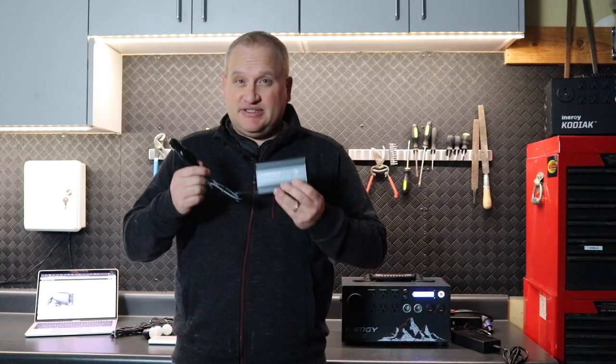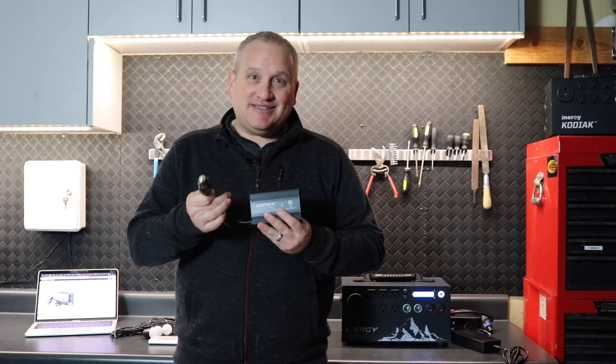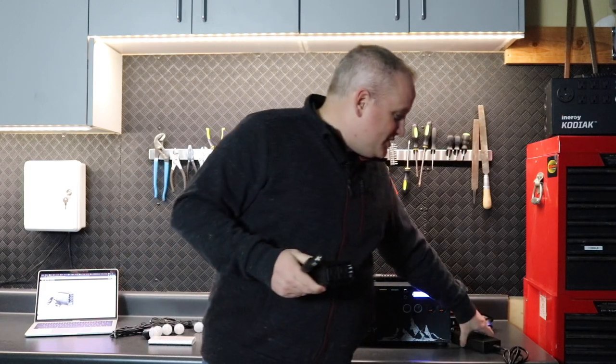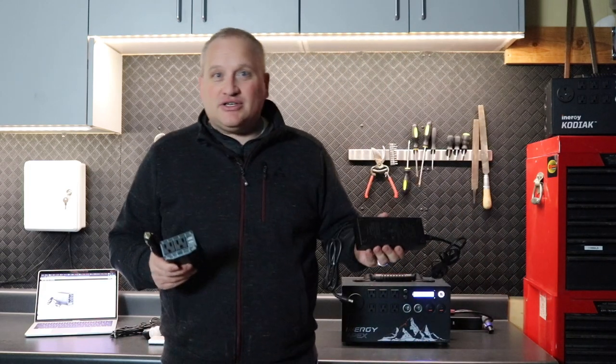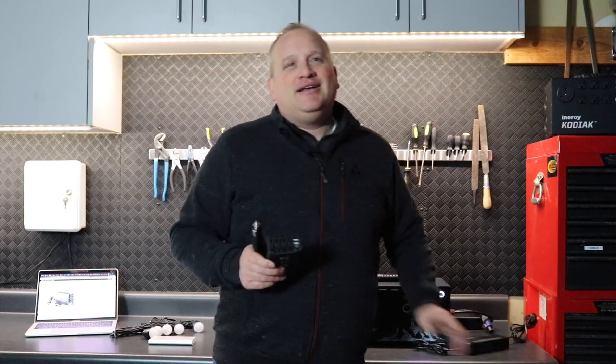These are great accessories and great add-ons to have with an Apex or a Kodiak. The other cool thing is you can actually plug this into your car and use your Apex or Kodiak standard wall charger to charge your Apex battery or your Kodiak battery. Isn't that awesome?